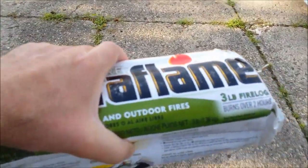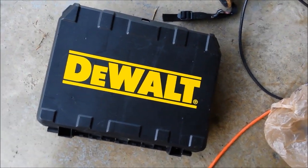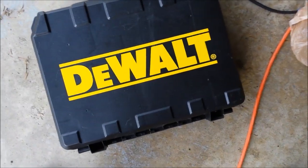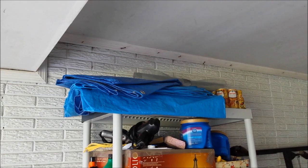I'm going to throw a second Duraflame in here. Sometimes I take my DeWalt drill but this time it's not making a trip. As you can see, you've got extra tarps but I think one's enough.